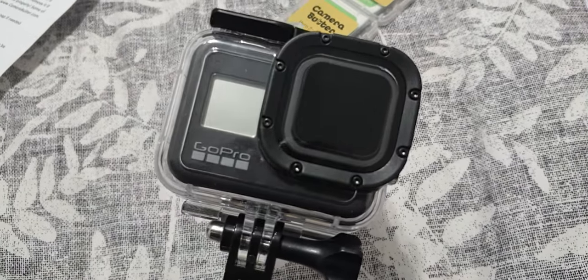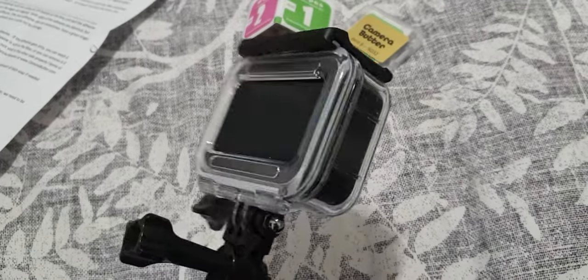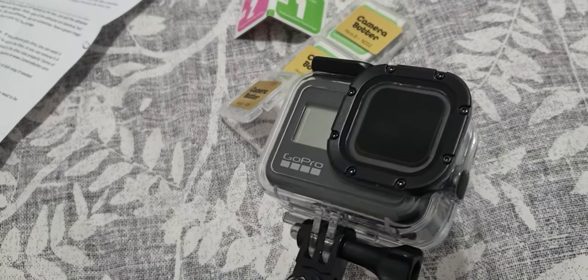So you will have very good protection for extreme sports, but still you can get the 24 frames per second with the motion blur that you want to get in a sunny condition using those ND filters.